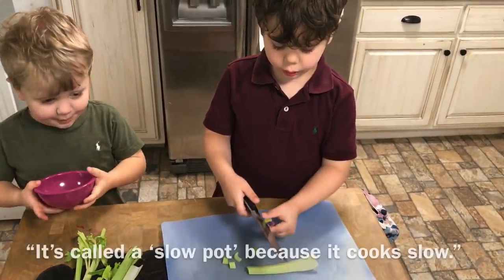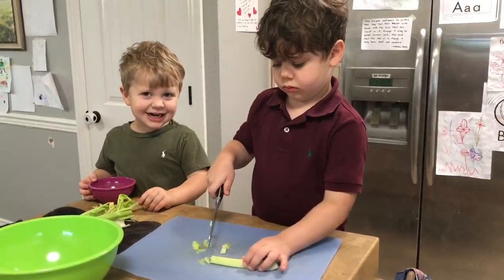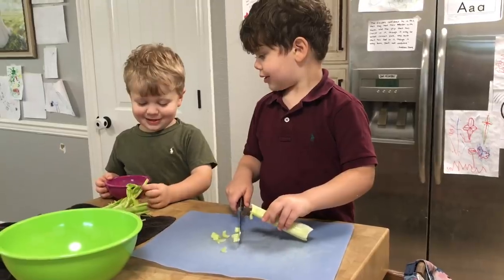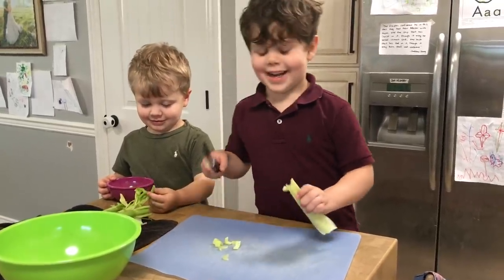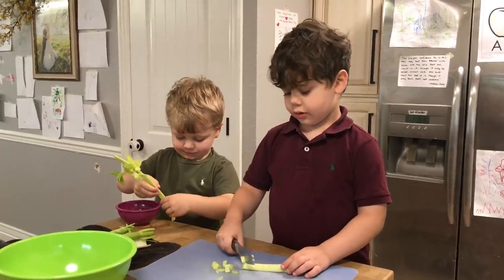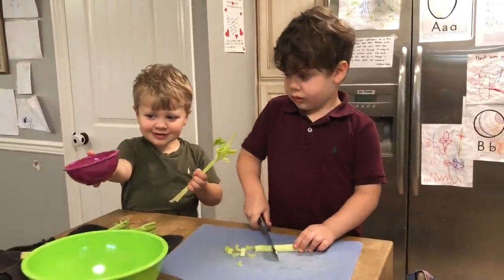It's called a slow pot — I have a little baby tiny one. Look, is that funny, Henry? It's 12 feet — oh, that's Henry's size! Henry, you do have a baby tiny bowl, that's so cute.